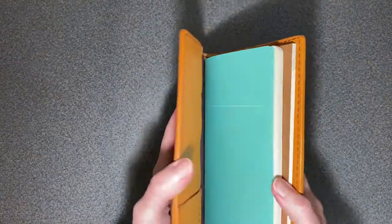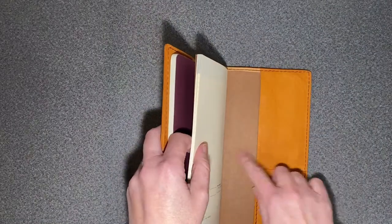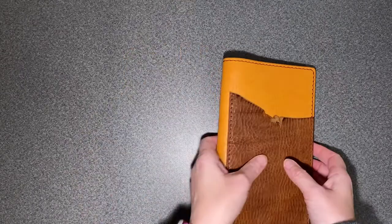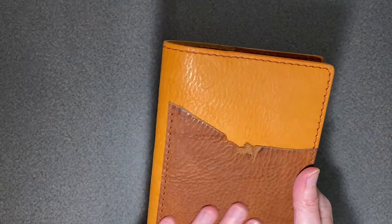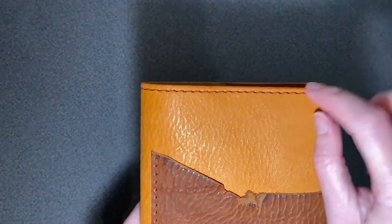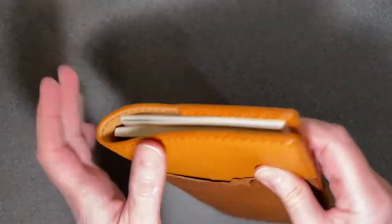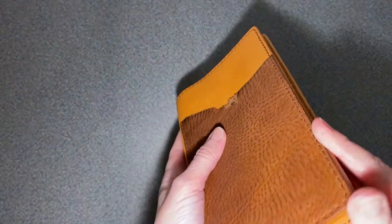I could also get one and just put the back cover in here, then leave the other side open for papers or whatever. But wow, is that gorgeous — I love the contrasting stitching. Everything is smooth; this is made perfectly.